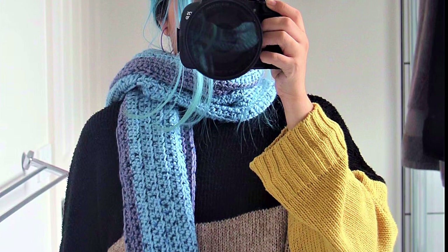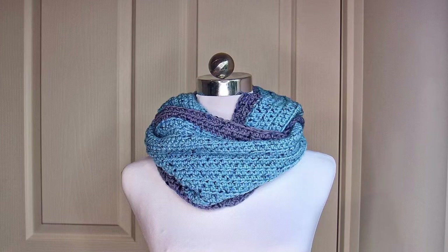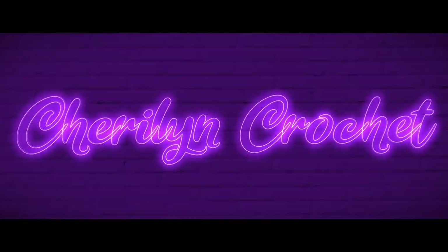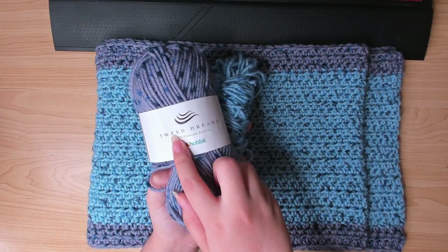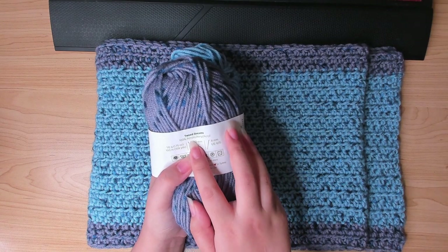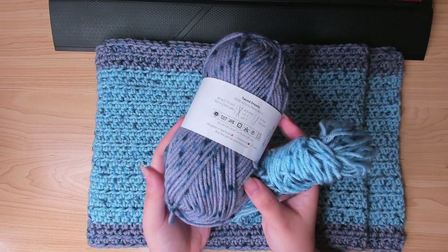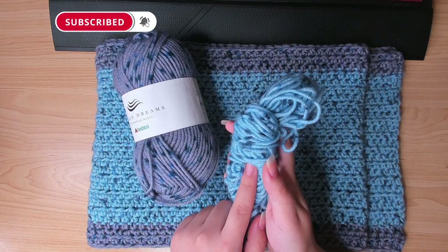Hi, welcome back to the channel! Today I'm going to show you how to crochet this simple scarf. For this scarf I used Tweed Dreams from Hobby, it's 100% acrylic. The recommended hook size is a 4mm crochet hook, and the color for this one is number five, and this one I'm pretty sure is number four.